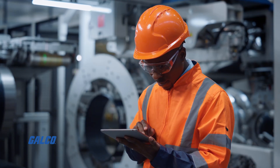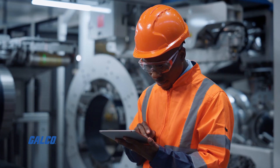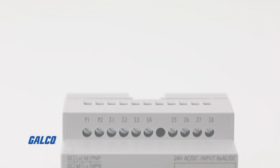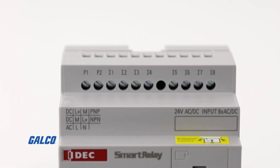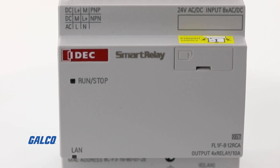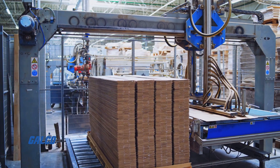Monitoring and controlling from a smartphone or tablet can be achieved through the Smart Relay app for iOS and Android devices. This allows you to network up to 16 Smart Relays, making this PLC an ideal controller for simple automation tasks.